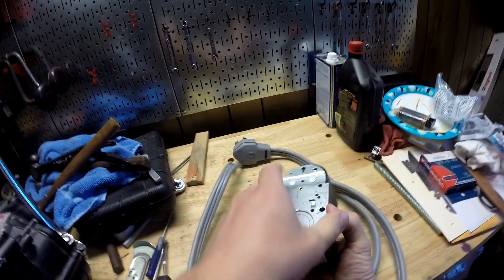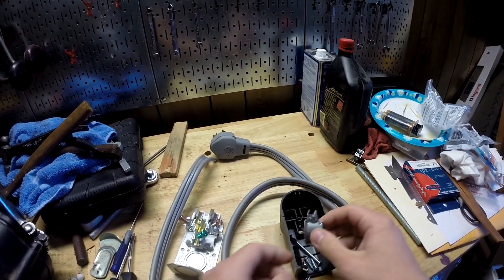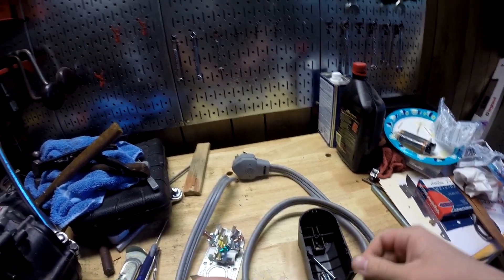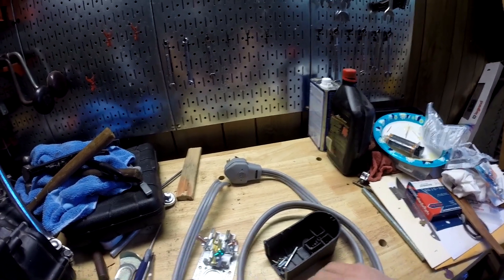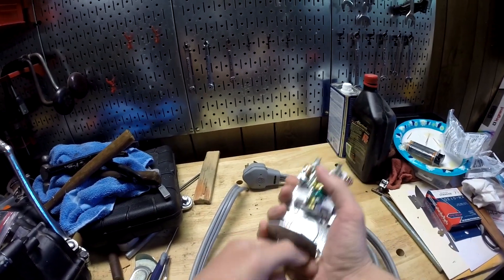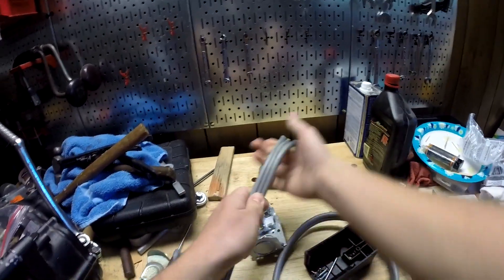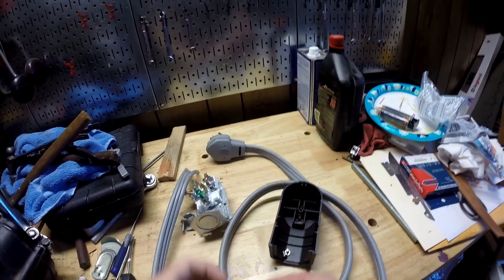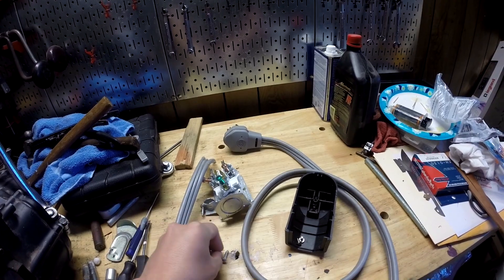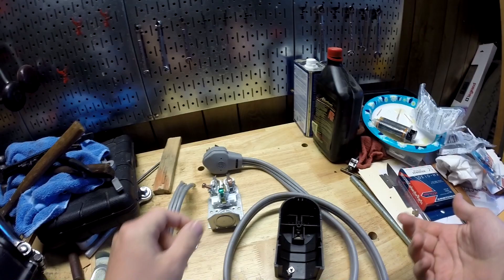Let's go ahead and open it up. There are a bunch of screws in here — there's a strain relief, which is a thing to keep tension off the wires. If you pull on it, it pulls the strain relief instead of pulling directly on the wires. There are also mounting screws — I'll probably mount it to a piece of wood, because you obviously don't want to touch this when it's plugged in.